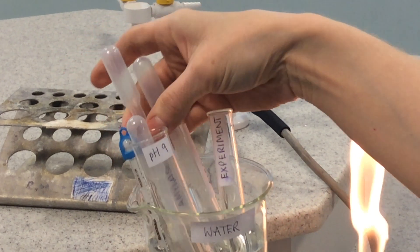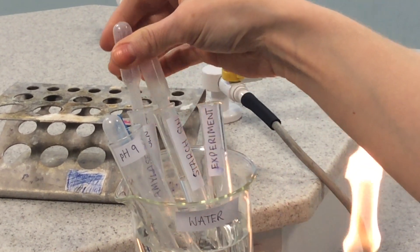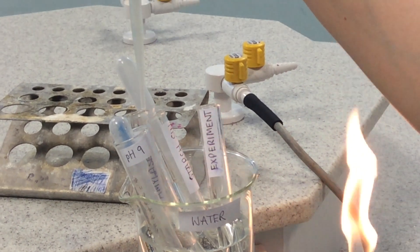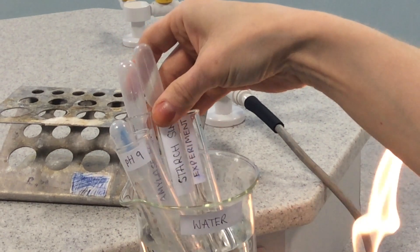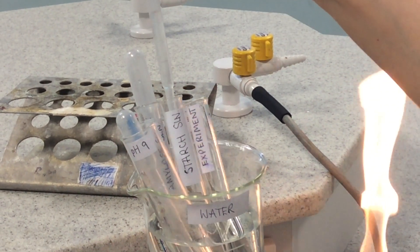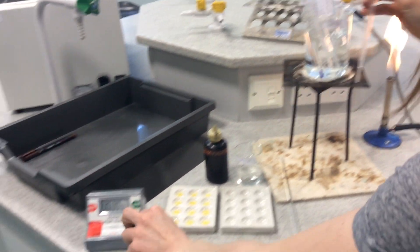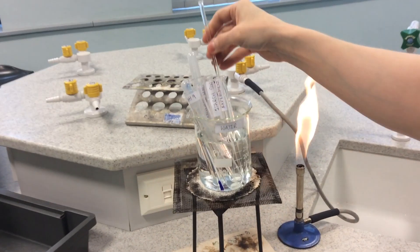Take your amylase solution and do the same again — two centimeters cubed into your experiment tube. It's important you add amylase straight after your buffer and not the starch first — think about why. Then get two centimeters cubed of starch ready, and as soon as it goes in, start the stop clock. Then get your glass rod and give your experiment tube a little mix.